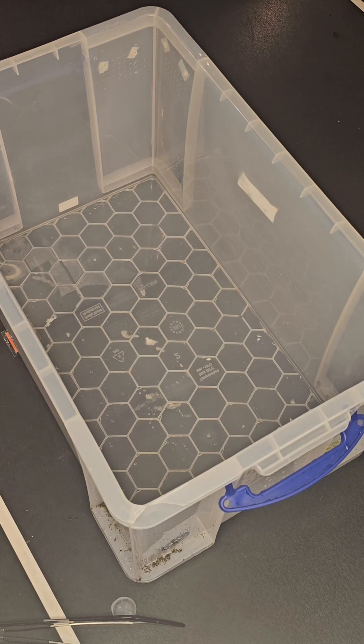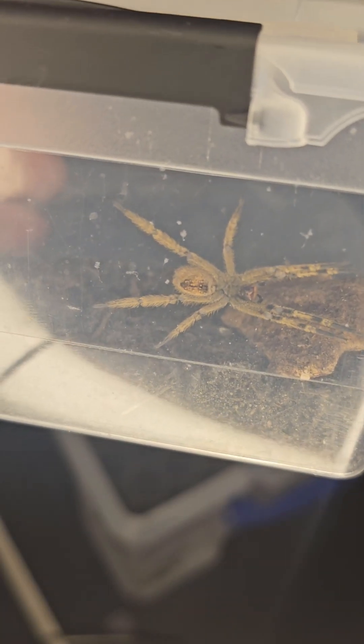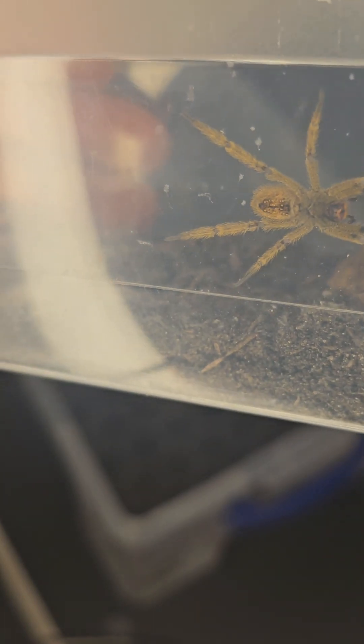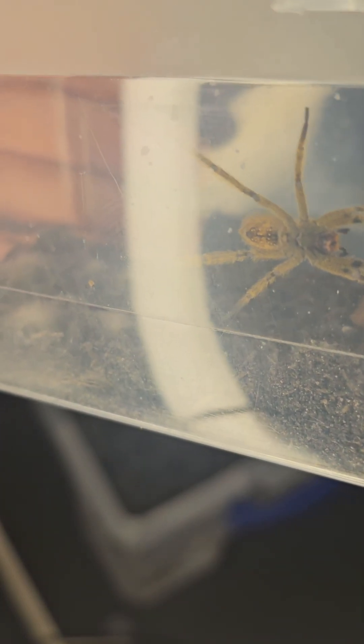Hey everyone. So I promised to make a video about transferring the Phoneutria species, also known as the Brazilian wandering spiders, and there you go. This is a Phoneutria fera, also known as the common Brazilian wandering spider. It's really unpredictable, and for that reason it's a spider you could keep if you have at least six to seven years of experience with other fast arachnids.